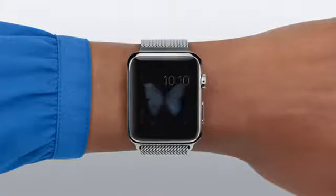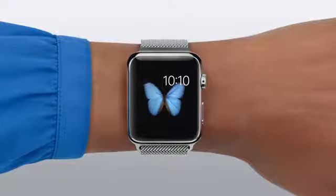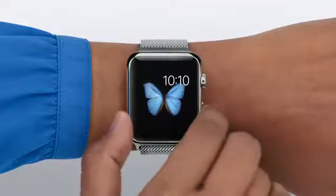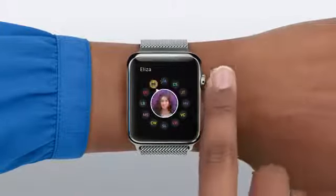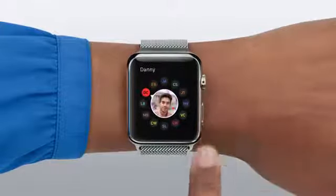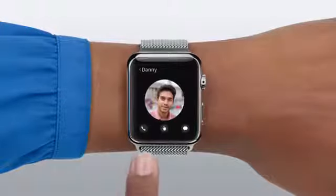Now let's talk about how to make a phone call. You can always open the phone app on your home screen. But to go right to the people you connect with most, just press the side button. Choose the friend you want to talk to by turning the digital crown, then tap the phone icon.